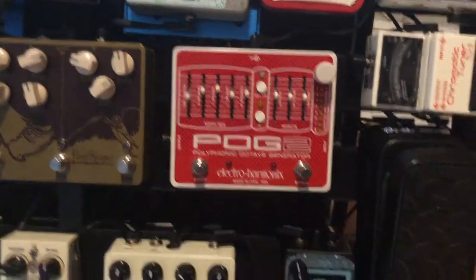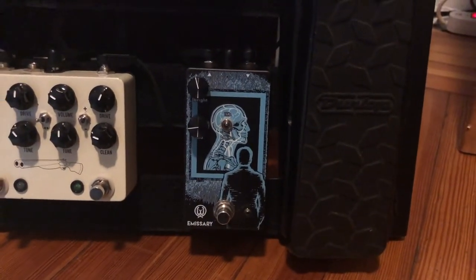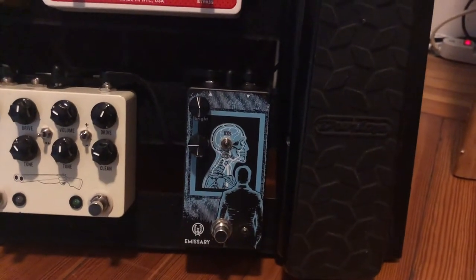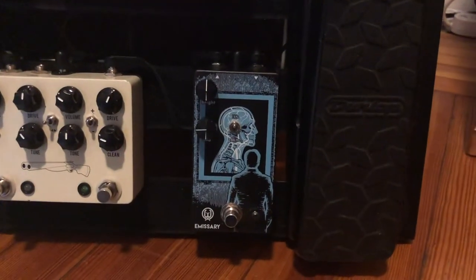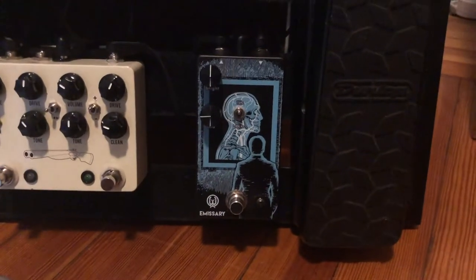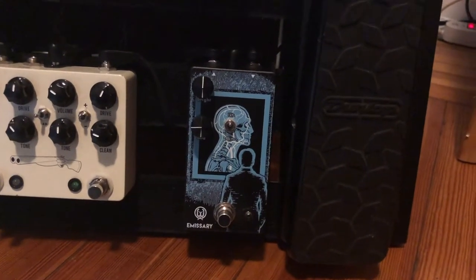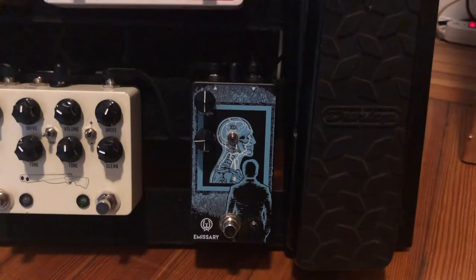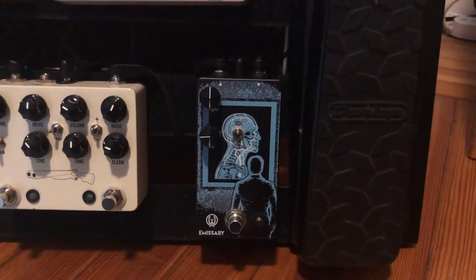From the POG-2 I go to an Emissary Boost by Walrus Audio. I love this for just a little bit of mid kick — I think mids come through a mix better. I usually keep the clean boost pretty high and I've been experimenting between 800 hertz or a little bit more to get more kick out of the mids. I pretty much only use this for solos and I really like to use it with the fuzz pedal, which I'll get to in a second.